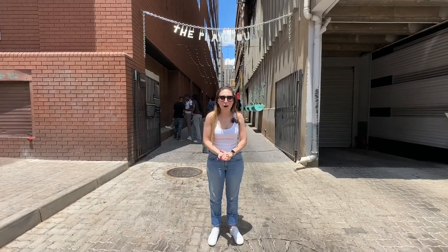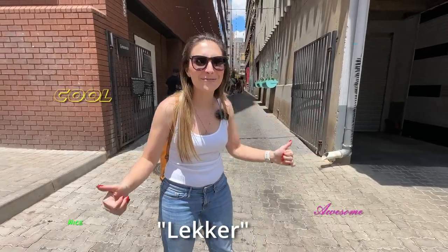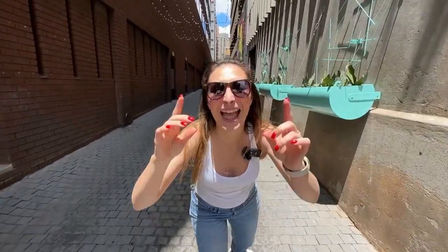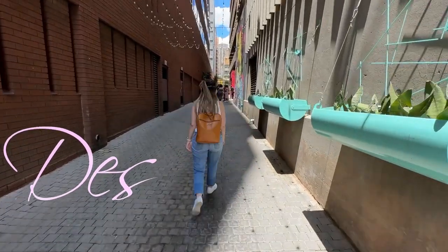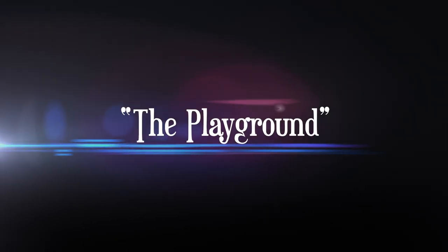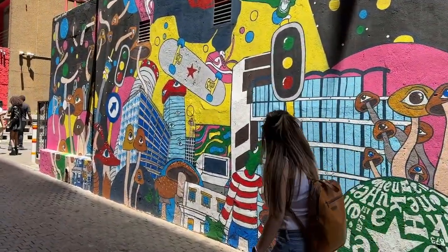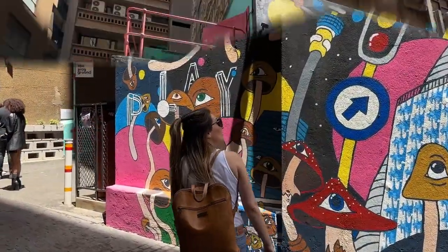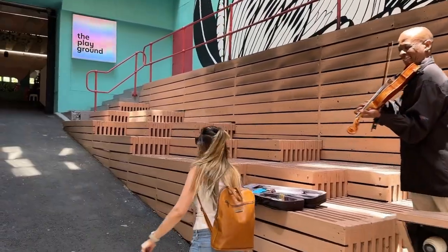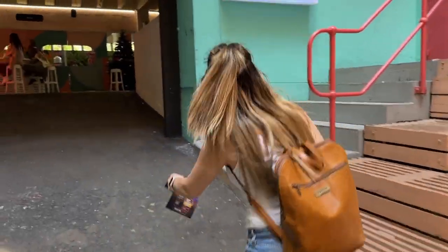We're here at the Playground in Joburg CBD — can you hear Shorty on Sax? We're here for lunch, come with me. It's like a vibe, we're going to enjoy it. I'm Dez and this is Slotin Style. Playground!